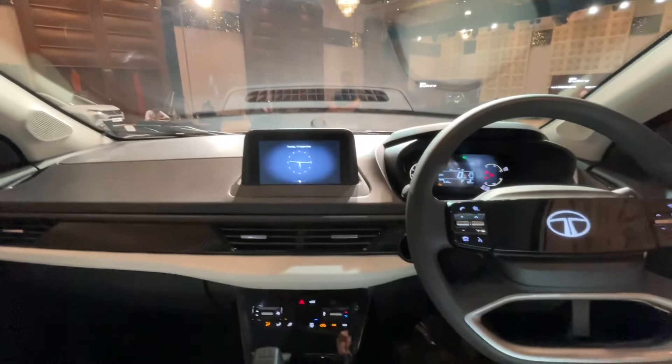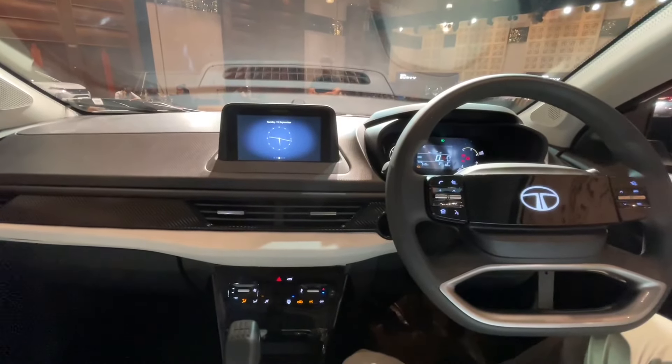Now let's go to the rear seat. I will show you what space and features you get back here.